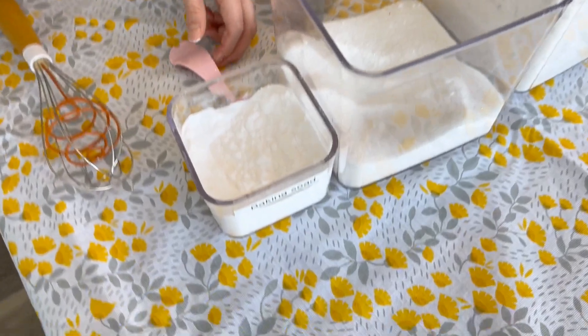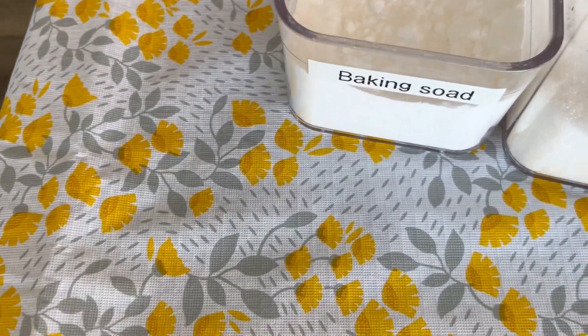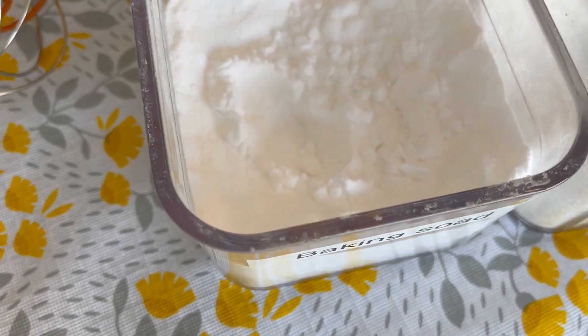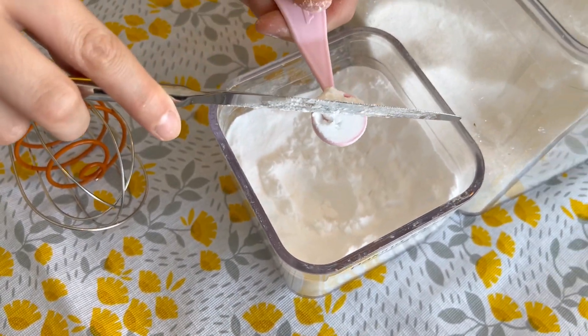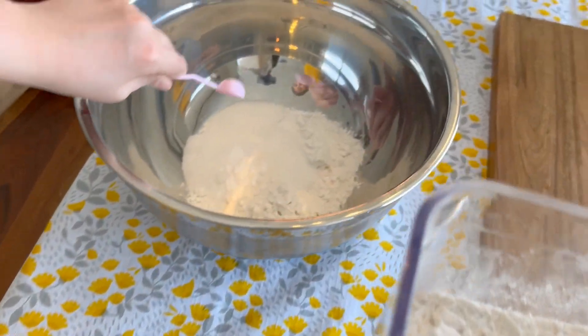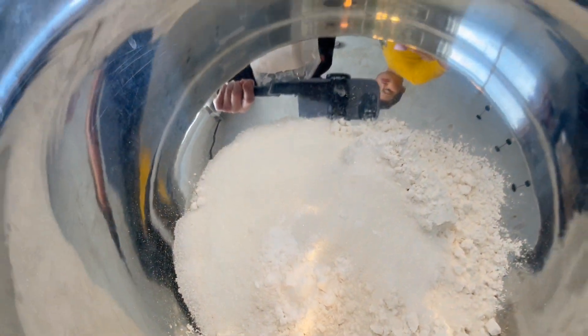And we'll do one and a half teaspoons of baking soda. Tastes like baking soda. We don't want to put too much — we don't want the banana bread tasting like baking soda.